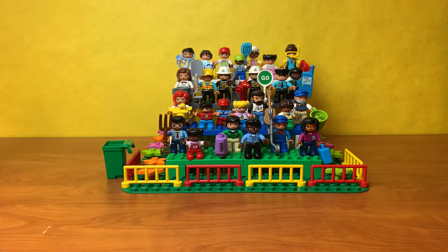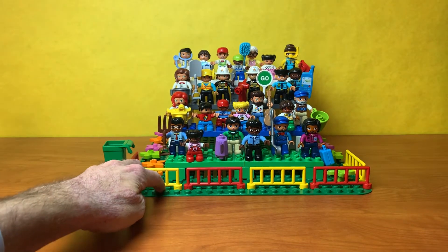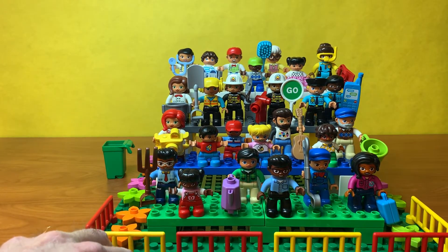A couple of my students in first grade actually helped me build this little display stand, kind of just put all the minifigures up there, put some flowers around it. I had them help me decide where they thought some of the accessories go.